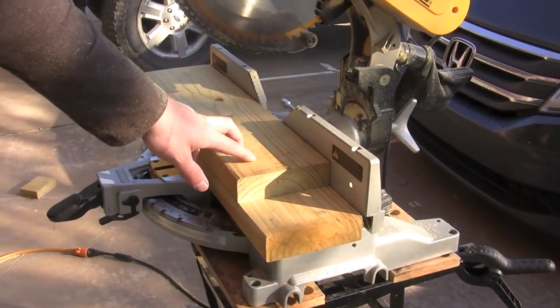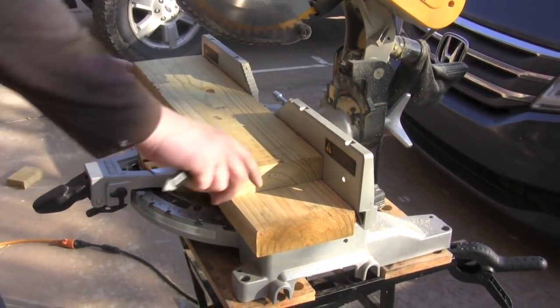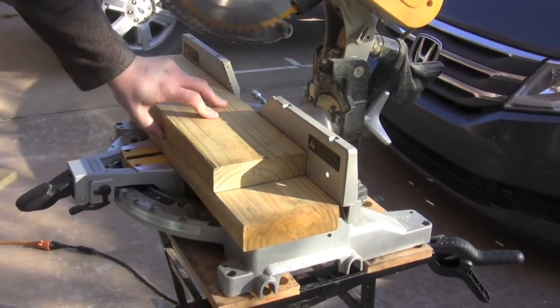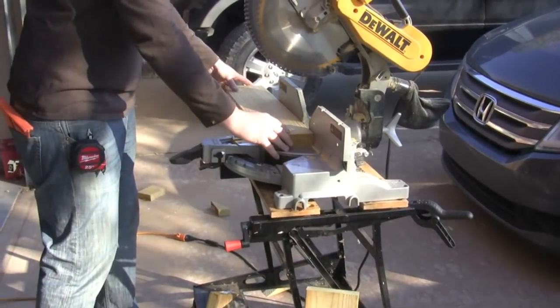I've already cut one of my steps. I got these set at 20 inches, so I'm just lining up another one, marking it. This is just some scrap wood I had laying around. This is the last step.